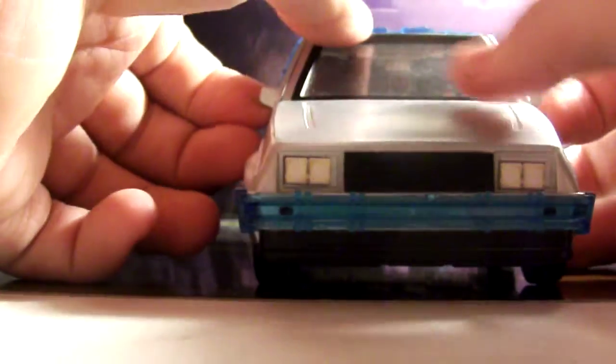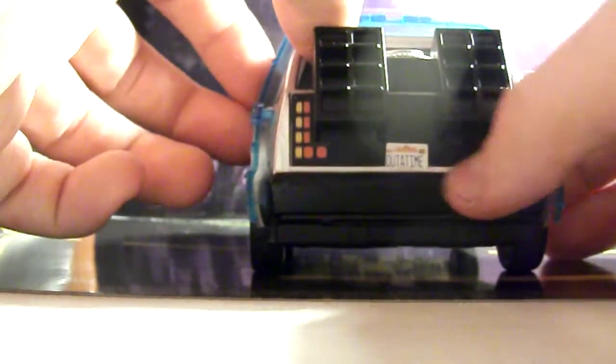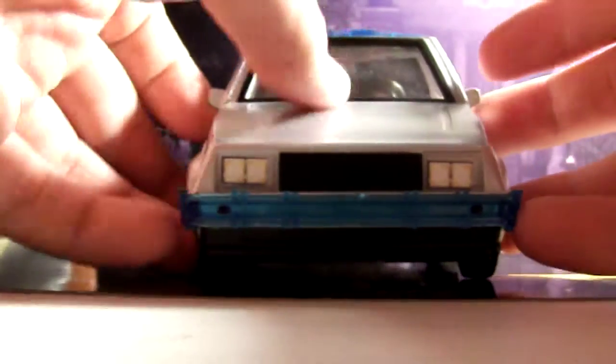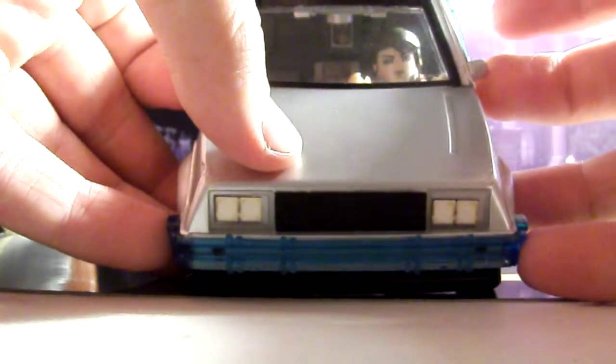They're not allowed to have the DeLorean logo or call it the DeLorean, but we got the 'Out of Time' stickers. It rolls really nicely. If you look inside, you can see Marty in there with the flux capacitor. That piece under the flux capacitor is supposed to go above it, right there, but there's a weird little knob screw thing that prevents it from going up there, so I just have to put it on the flux capacitor.